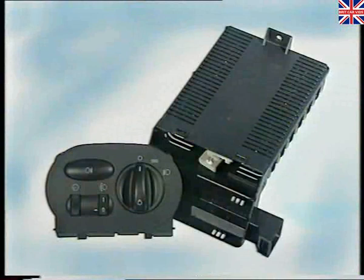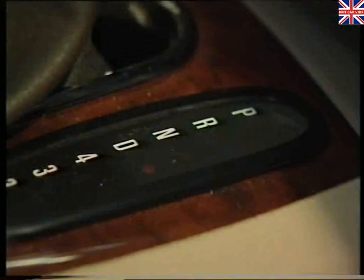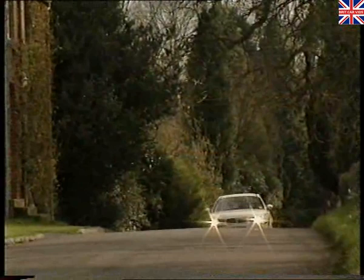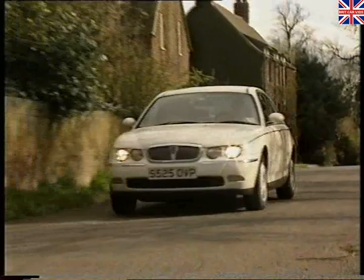The light switch module, or LSM, is located on the dashboard and consists of an ECU and a switch pack. Together, they control the headlamp leveling, instrument panel illumination, and all the exterior lighting with the exception of the reverse lights, which are wired directly either to the manual gearbox switch or the selector lever on automatic transmission models. The LSM carries out bulb monitoring and informs the driver if a fault occurs. If the LSM fails, an internal emergency system is activated. It switches on the dipped beam and the tail lights, irrespective of the position of the master light switch.